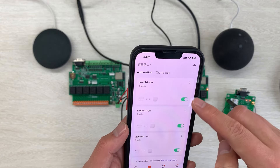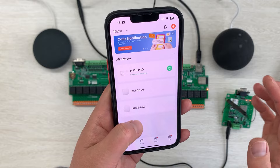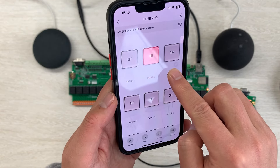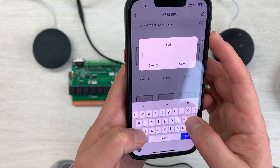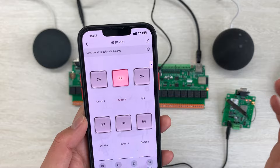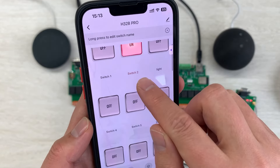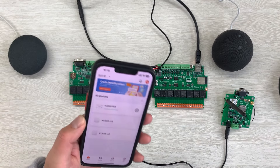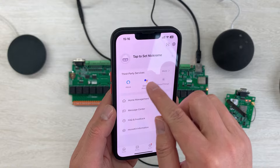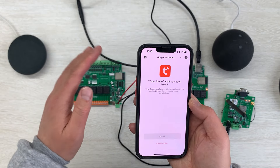You can set different channel switch numbers for different boards. If you don't want to keep the names switch 1, switch 2, switch 3, you can enter H32B Pro, hold on this button, and change the name. For example, you can change it to 'light'. So next time you can speak to Alexa: turn on the light, or turn off the light. Just change the keywords by renaming every switch. You can also use Google Home — in the TUYA application there is a Google Assistant option. Just link it to your account and sync to your Google Home, and you can use voice control easily.